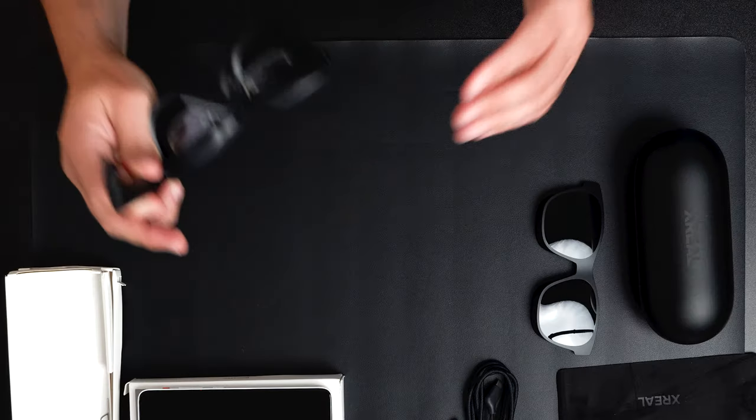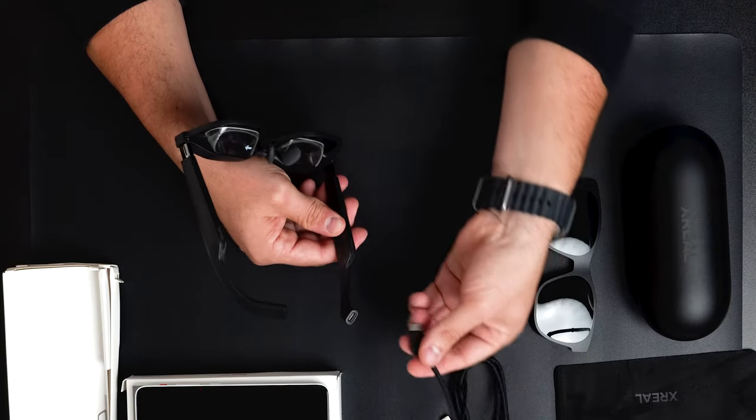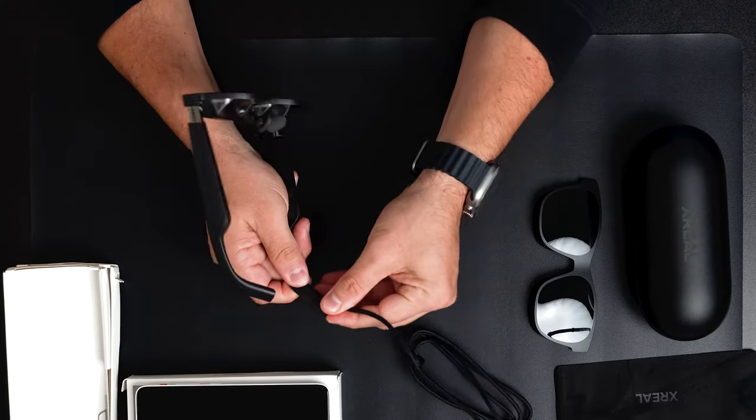The glasses have spatial speakers, meaning you'll get sound from a 3D space — not a flat, steady sound but one that sounds like real life, with sounds coming from all different directions. There are also more speakers at the very top. The USB-C connection to the glasses plugs into this area.